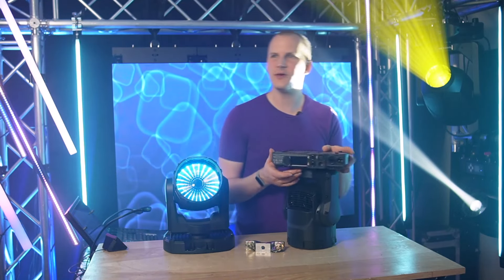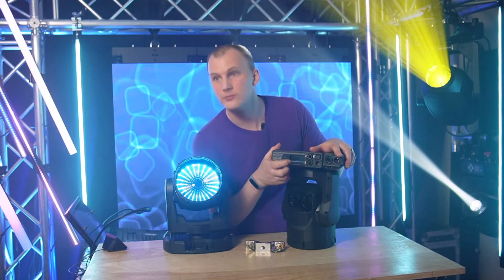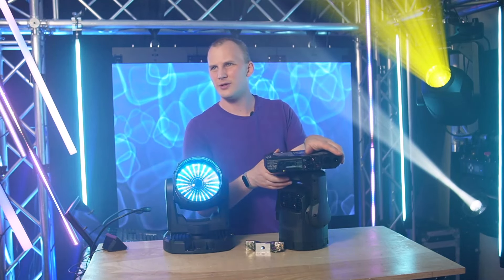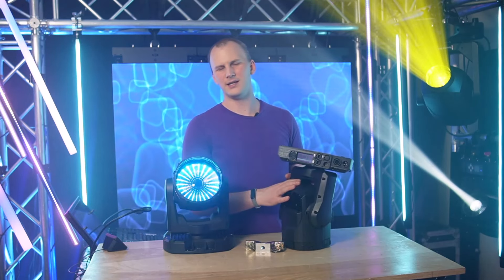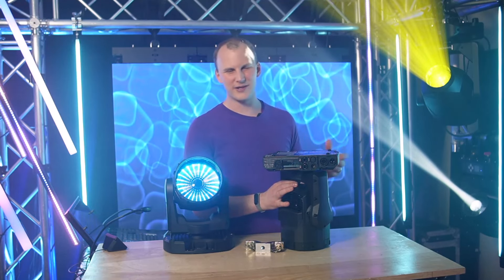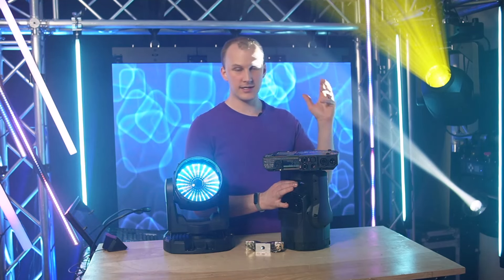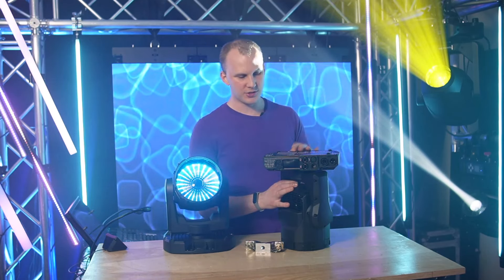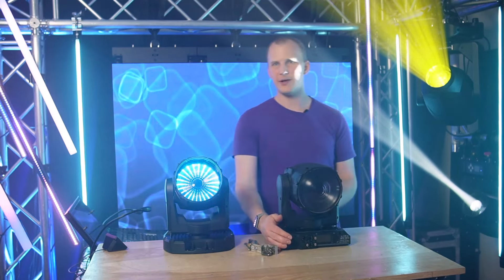On the base, there's an LCD that you can access even when the fixture is powered off. Some manufacturers have started putting menus that look really fancy, but this is high contrast, easy to see, and easy to navigate. Everything's accessible via RDM. It uses very little power — two amps max — and it's just so small and lightweight.